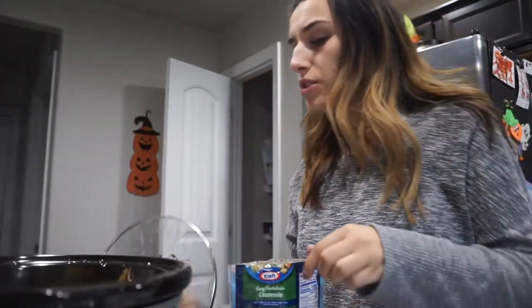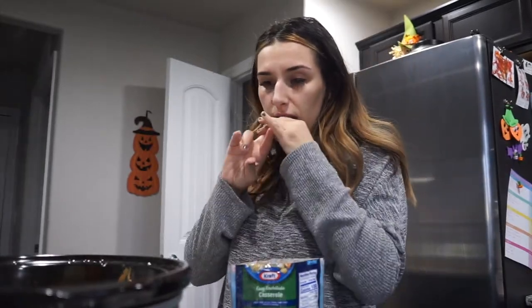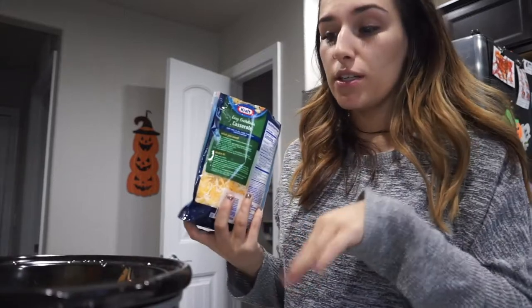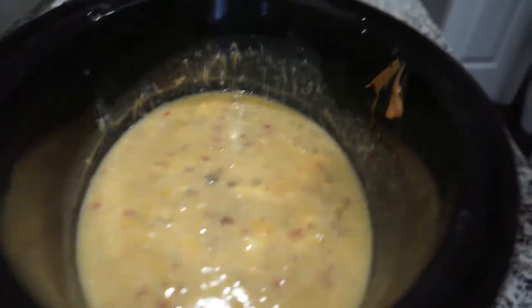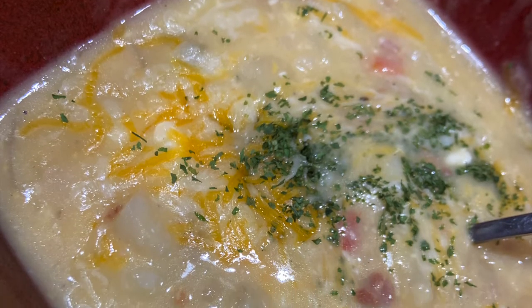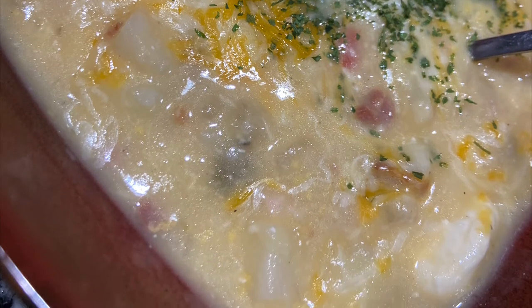The cream cheese is not fully melted — I always forget that you really should let your cream cheese be room temperature before you put it in there, because if it's cold it kind of clumps up. But it's fine. I'm going to add some cheese — we have a lot of cheese! We were so excited to eat this meal that I honestly forgot to film an outro of the finished soup. It was so good — my toddler actually had two bowls of it and my little one loved it as well.